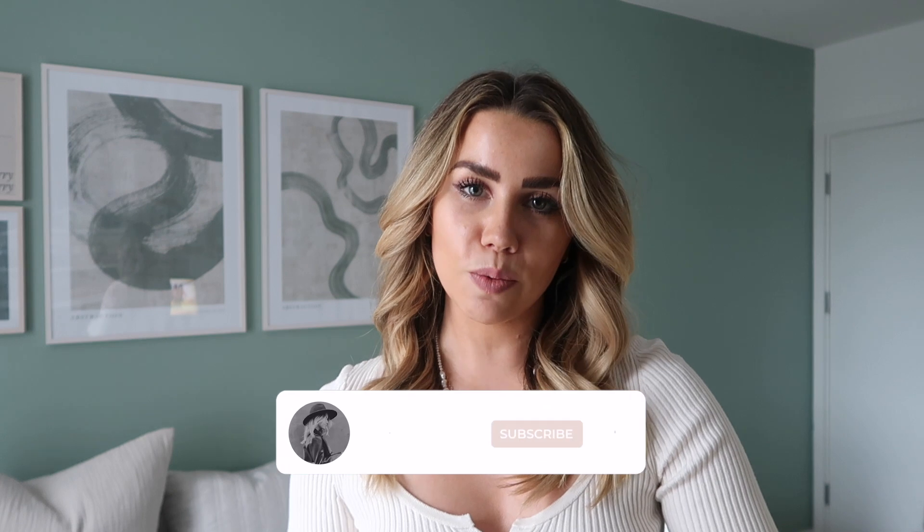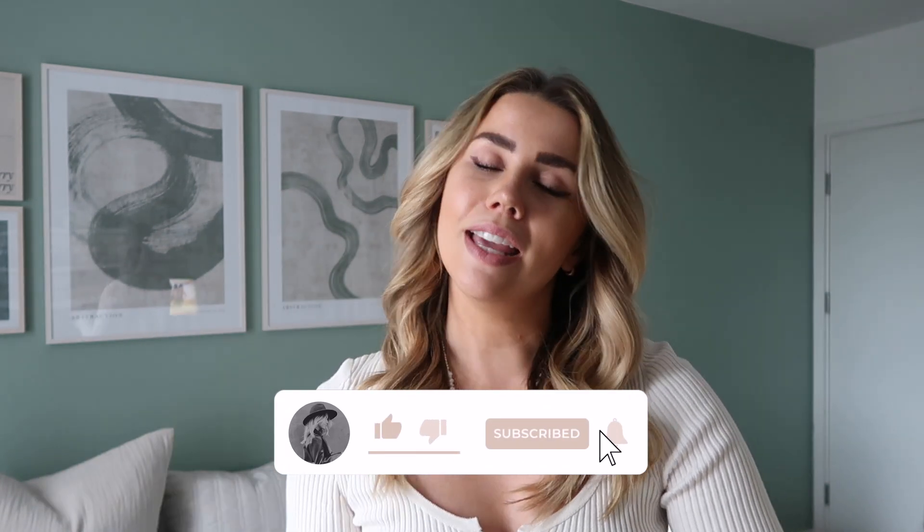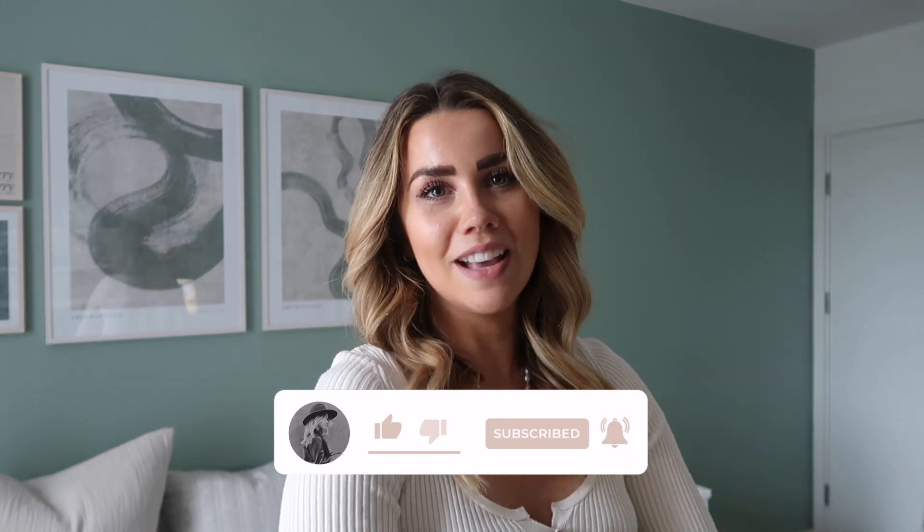That's it for today's video! I really hope you enjoyed seeing me style up the Marc Jacobs Snapshot bag. Don't forget to leave me a comment and let me know which outfit you loved, and let me know anything else you'd like me to style in a future video. Give this video a big thumbs up, subscribe, and hit the notification bell for more. Thanks for watching guys, I'll see you in the next one!